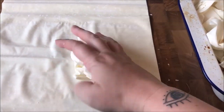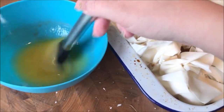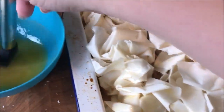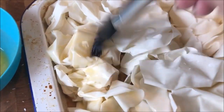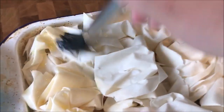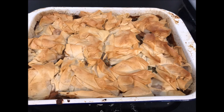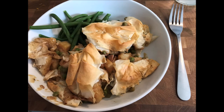Once it's all done, chuck it in the oven at 200 degrees for about 25 minutes — the recipe says 10 minutes but mine needs longer. It comes out all golden, delicious, and lovely. I serve it with some extra veg — this time green beans. If there's anything else you want me to make, please let me know. Thanks for watching, bye guys!